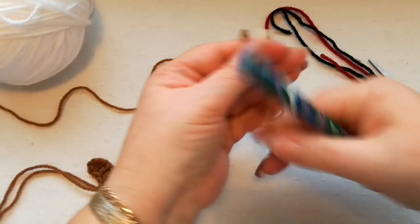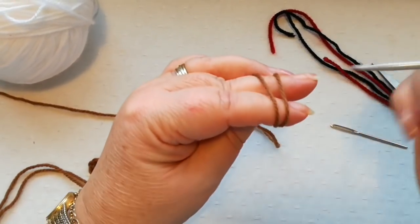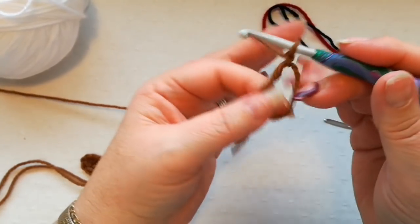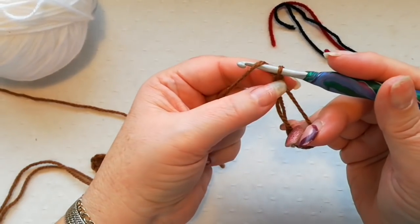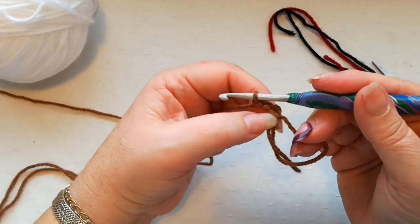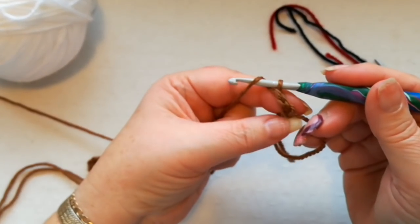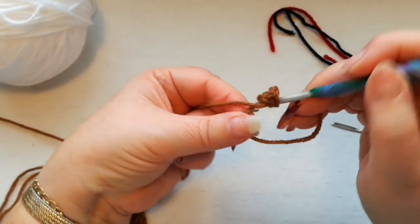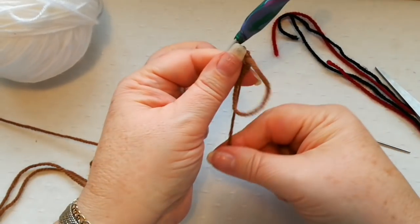We're now going to do the same again with a magic ring — or again, if you want to do a chain of three or four to form a ring by slip stitching together. So again we do two chain, which is going to count as the first stitch. This time we're going to do 12 doubles altogether into this ring — we've already got one from the two chains, so we do another 11.